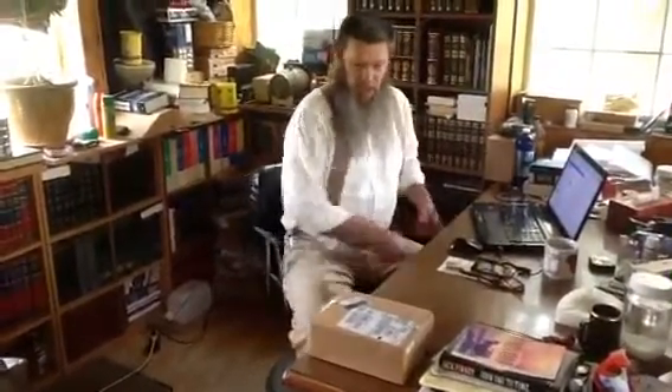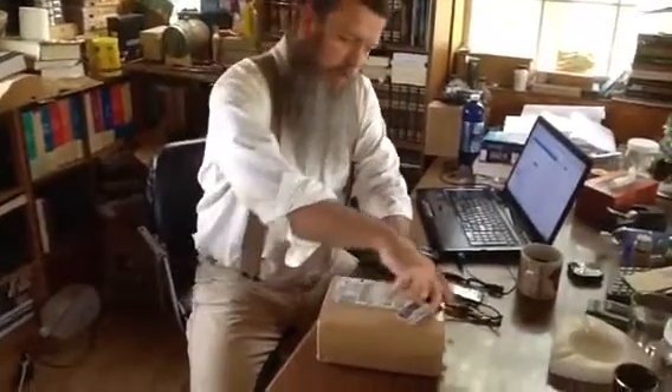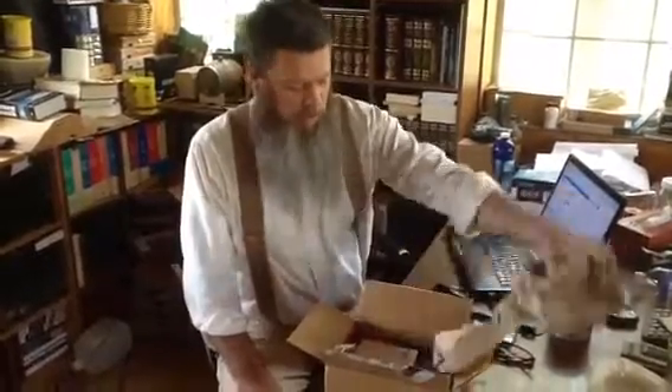I've got a package in. I think it's going to be the Dunes Over Danbar prints. Let me come closer. This is going to be the proofs for the Dunes Over Danbar prints. I've got two other boxes, but I went ahead and opened them because I was pretty sure I knew what they were. But I haven't even seen this yet — and it's not live on the store yet, so I wanted to look at them first.